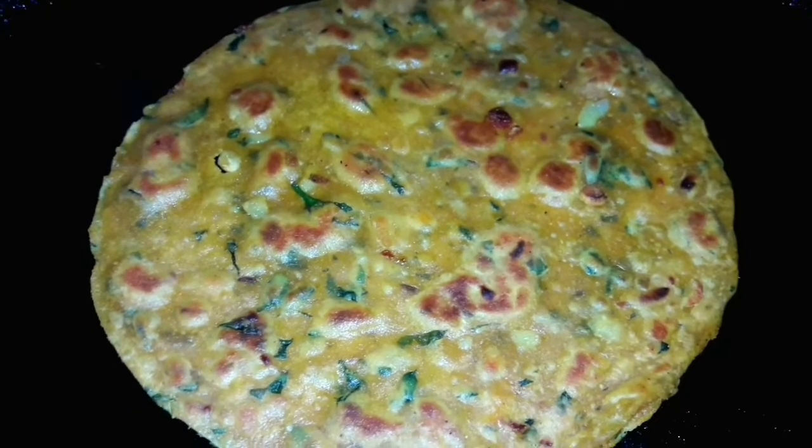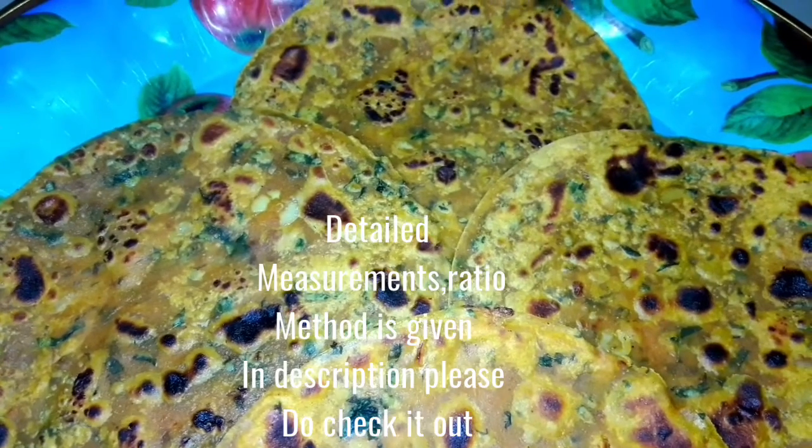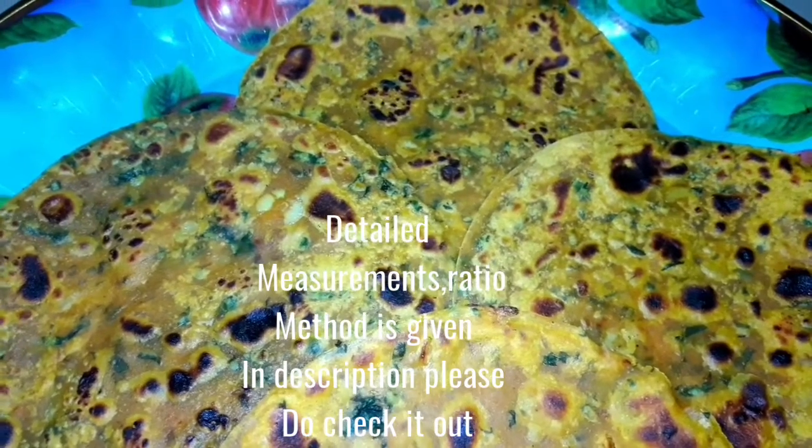It's very simple, tasty, very filling, and the best immune booster recipe. It's very easy and simple. It's a very easy and easy-to-eat breakfast.